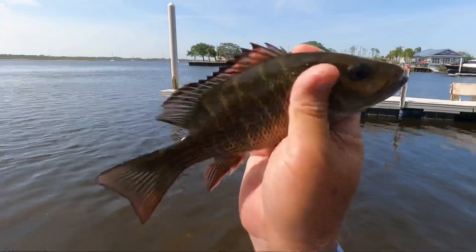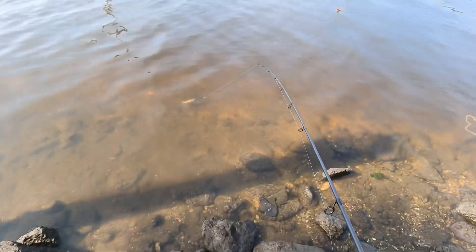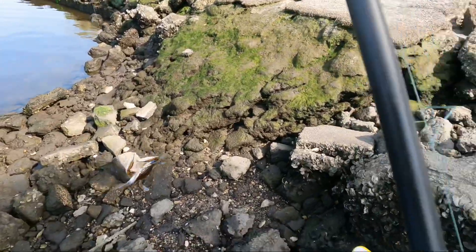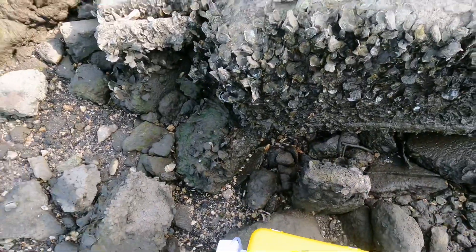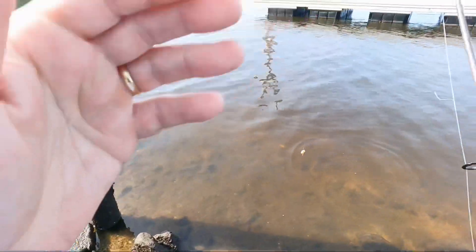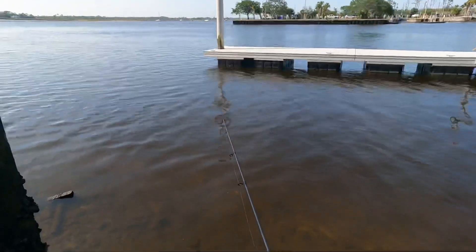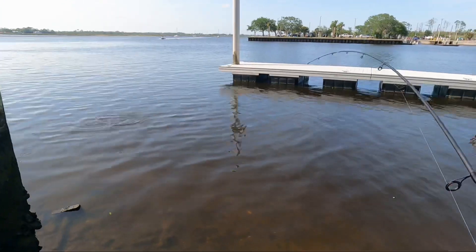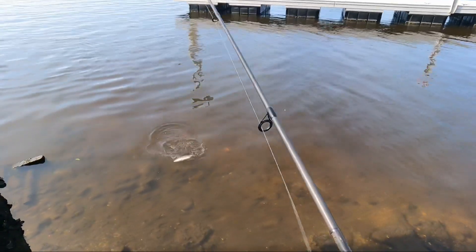There you go bubba, thanks for coming to see you. Man, I have got me some crabs for tomorrow - it'll be a good day tomorrow. Good one, what is this? Is this a mangrove? Yeah, this is a mangrove.